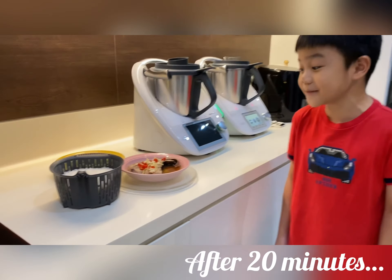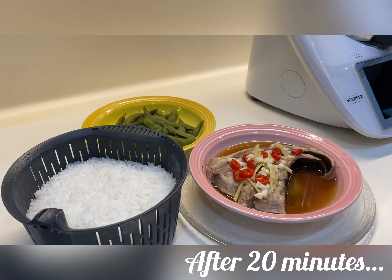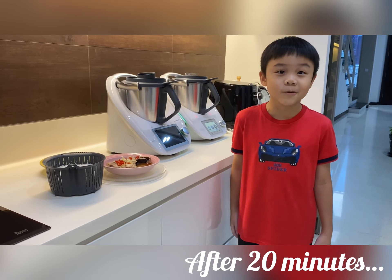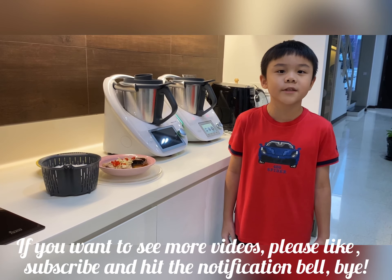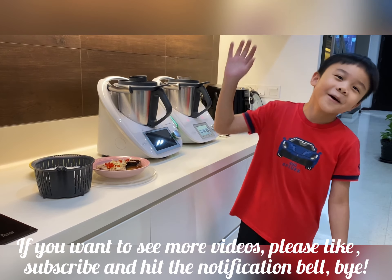After 20 minutes, I have my steamed stingray, veggies and rice. And you can cook soup at the same time too. So this is a very convenient way if you are very busy. If you want to see more videos, please like, subscribe and hit the notification bell. Bye!